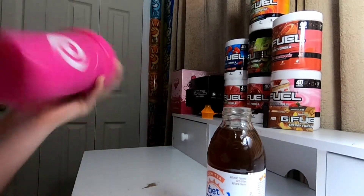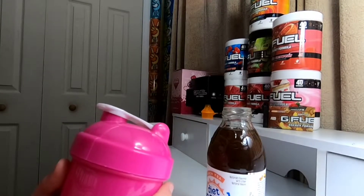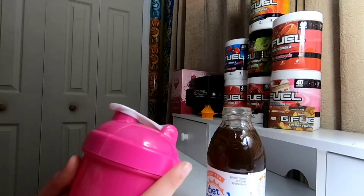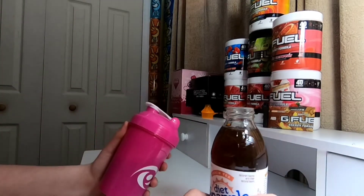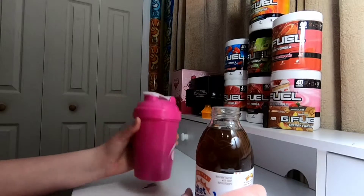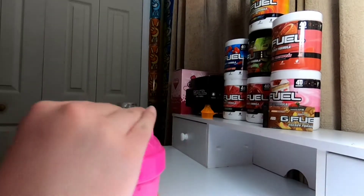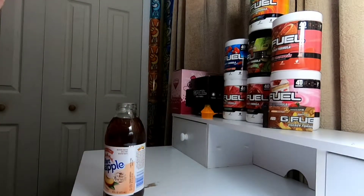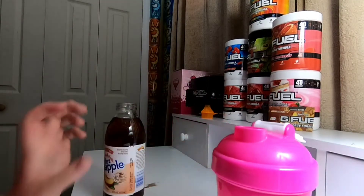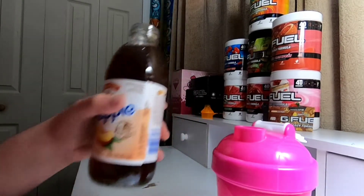I haven't had G Fuel's Peach Iced Tea in a minute — since I recorded the Crystal Light Peach Iced Tea versus G Fuel's Peach Iced Tea, which was like two months ago. I'm excited. I think I'm going to taste the Snapple one first and then try the G Fuel one. Let's go for a smell — Snapple smells very good. G Fuel doesn't really give that much of a smell; the peach smell is more in the Snapple, and more of a tea smell is in the G Fuel.